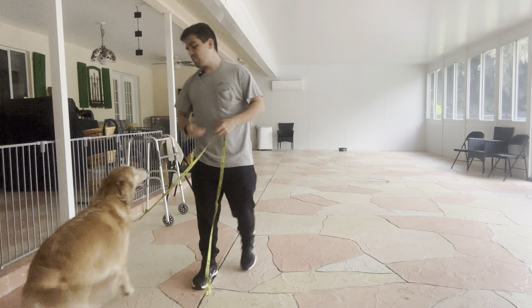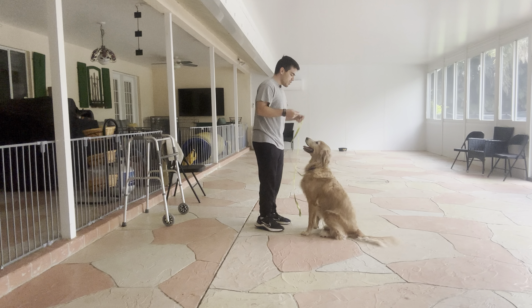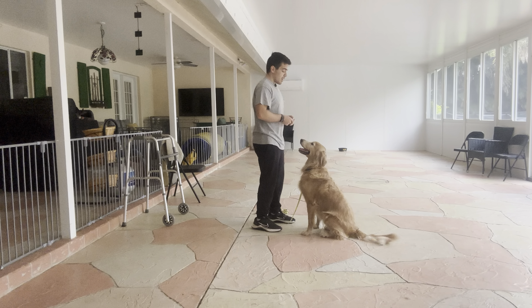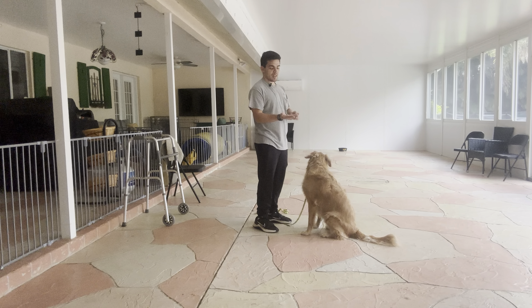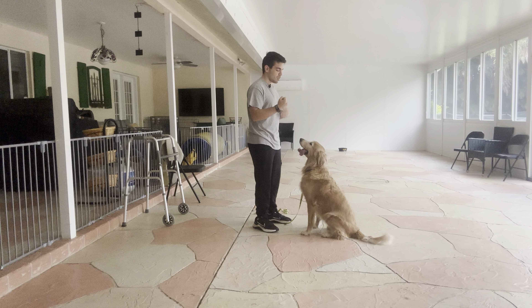Hello, I'm Gabriel with West Palm Dogs, and today I'm here with Bella, and we're working on Leave It. The way we introduce Leave It is the following way: I get Bella in front of me, sitting down. I don't mind if she sits or downs — I just want her in front of me. I'm going to put food in my hand, close fist, and say her name and say Leave It. It looks like this.